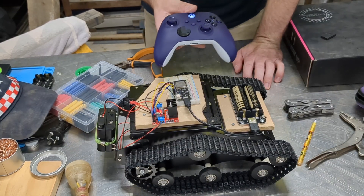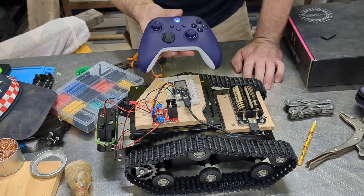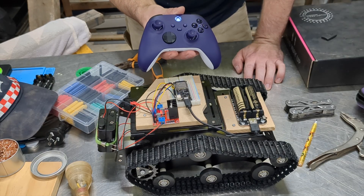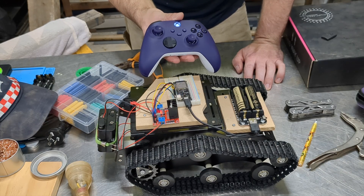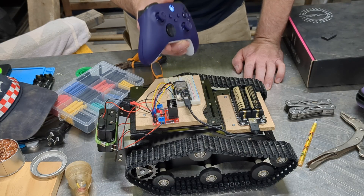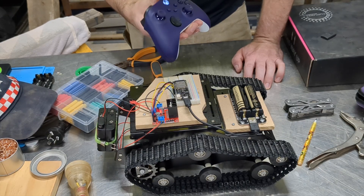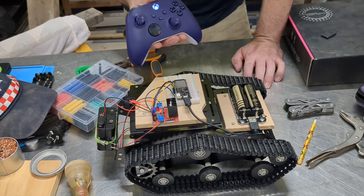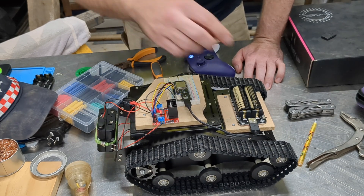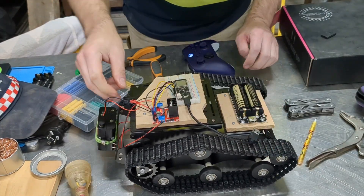I should mention that you need the newer versions of the Xbox controllers because they're Bluetooth, and the ESP32 is Bluetooth as well. I have one of the original Xbox controllers — probably 10 years old — and you can't use those because they use a proprietary protocol, not Bluetooth, so they won't pair with the ESP32. I had to go out and buy a new one. To turn it off, I just disconnect this and then turn that off.